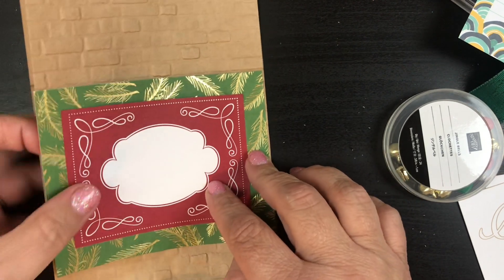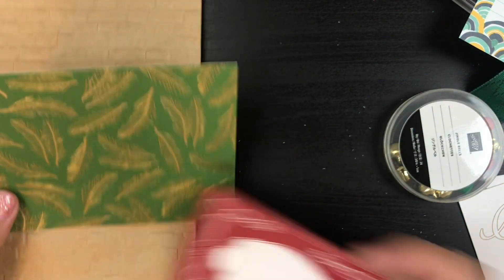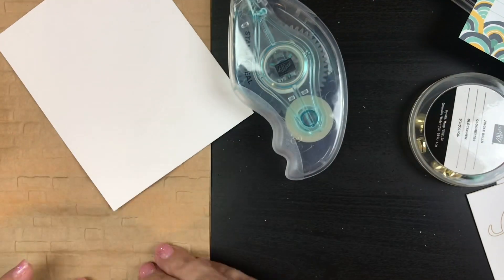I've got this one here which is going to lay right over that. You guys, look how cute that is — and you already have your little bag, but let's decorate it a little bit more. I'm going to go ahead and grab my stamp and seal and put that first layer down.